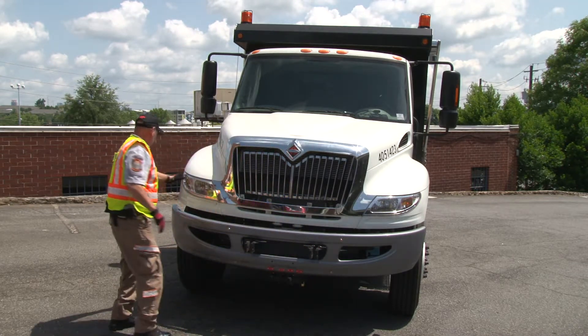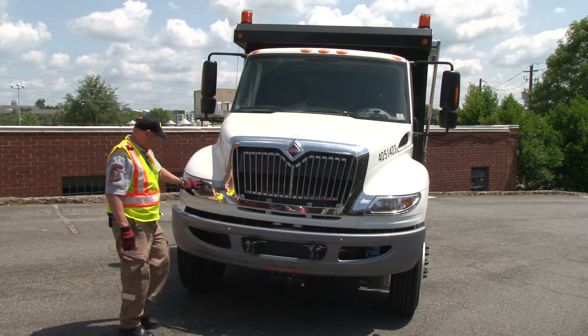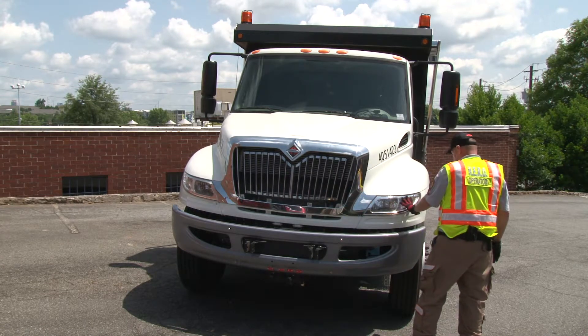The headlights are mounted and secured. There's no cracks, no condensation buildup, and they're in good shape on both sides — no cracks, no damage, no condensation.